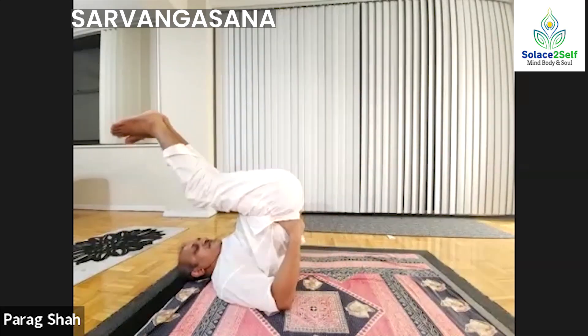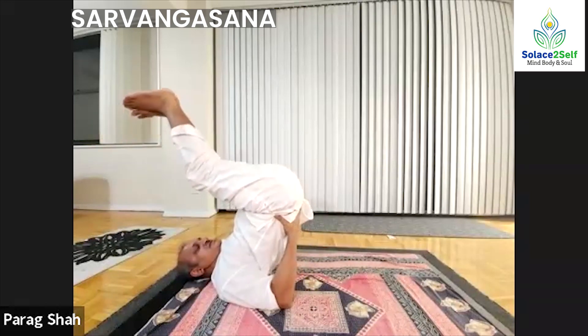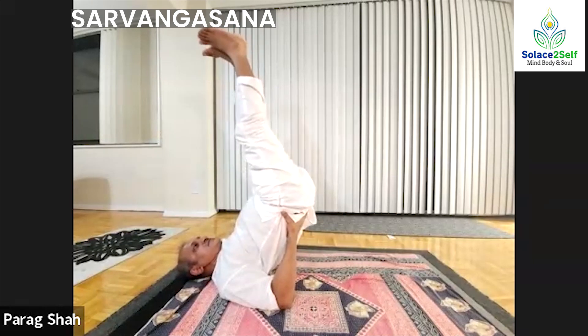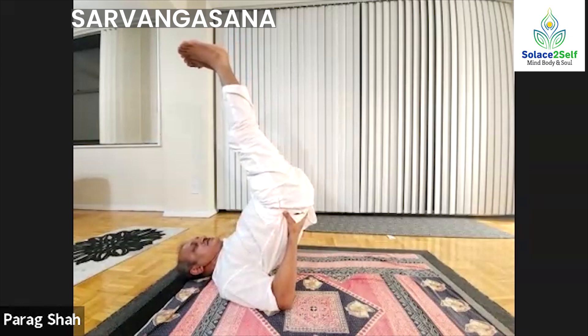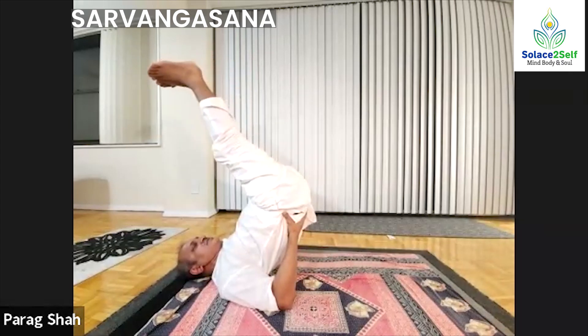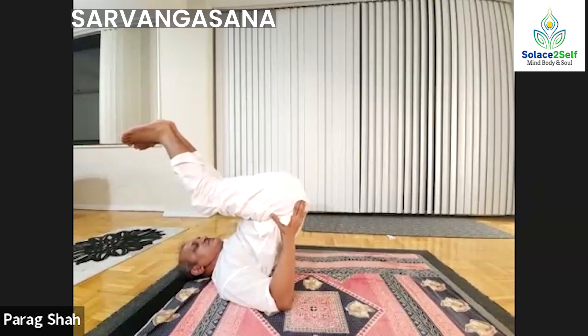Going back is Halasana. In that position you support your waist and straighten your legs. Now your toes are right in front of your eyes at the same level. If you feel dizzy, you should stop. So do it 5, 10, 15 — about 20 seconds is what you should target with practice. Then go back to Halasana and slowly come down.